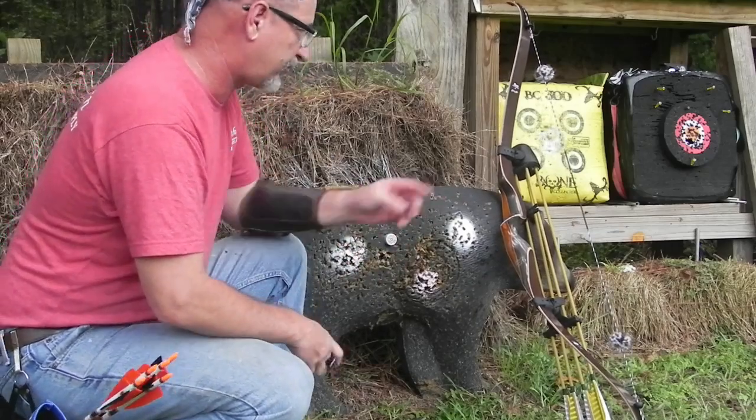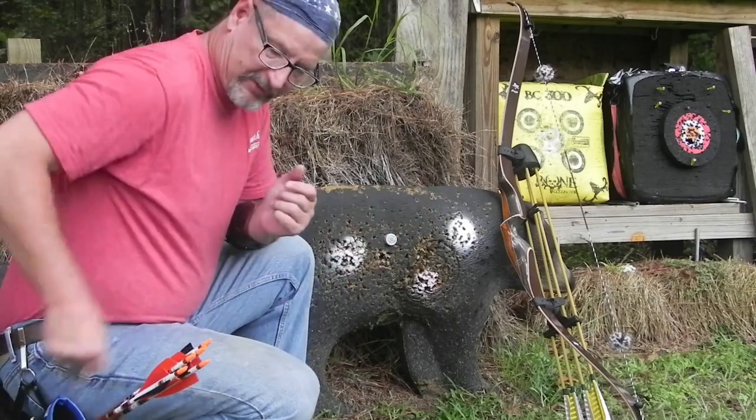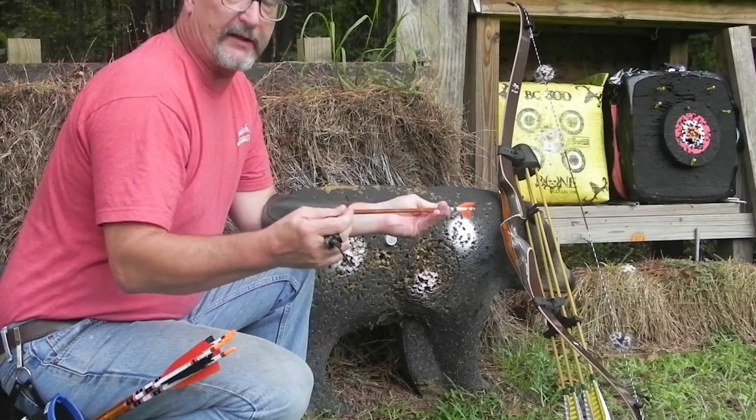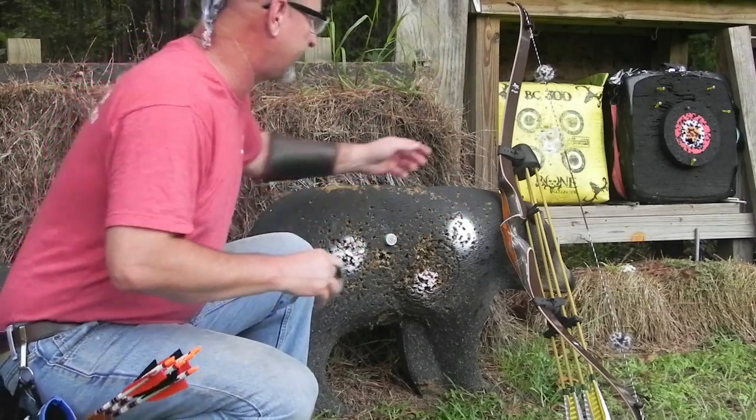The bow I'm using is my Bear Grizzly — 1972 vintage Bear Grizzly. We're going to be shooting a 600 grain hunting shaft. It's a carbon. Let's step off and see if we can hit this thing.